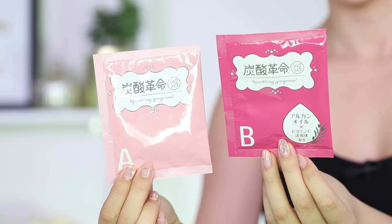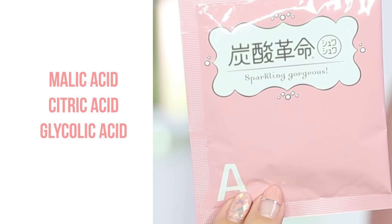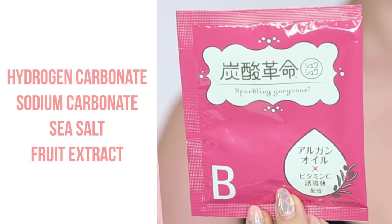Inside we have two packets — Packet A and B. Packet A contains malic acid, citric acid, and glycolic acid. All these ingredients fall under the category of AHAs, which are alpha hydroxy acids. They help to remove dead skin cells. Packet B contains hydrogen carbonate, sodium carbonate, sea salt, and fruit extract.